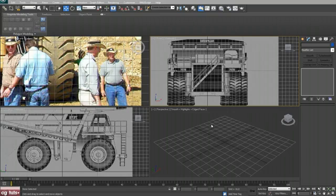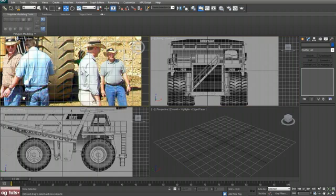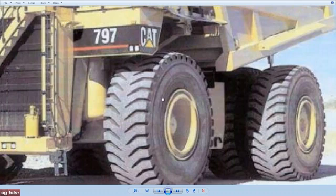For warm-up we will start with tire modeling. Go to Manage Layers and create a new layer, name it 'wheels'. With that layer selected we can start. I will use this image as a reference and also this one.